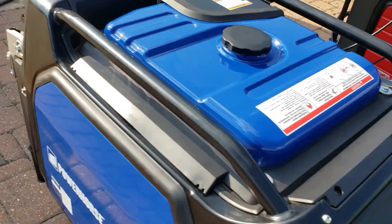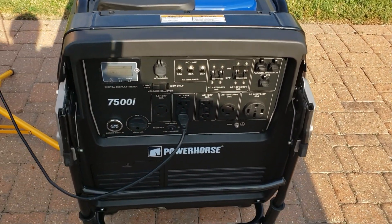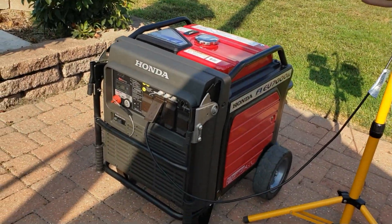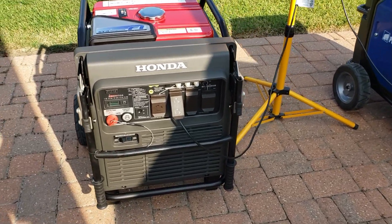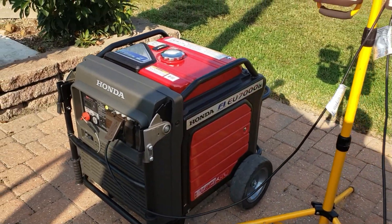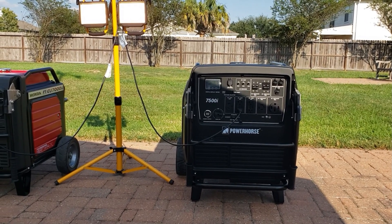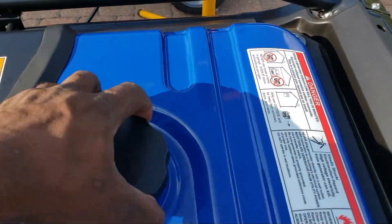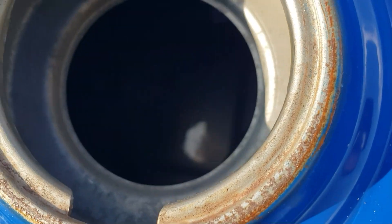Right at 30 minutes, the PowerHorse just shut off! I'm starting a stopwatch now. The PowerHorse ran out of gas and shut off at right at 30 minutes pulling a thousand watts with 32 ounces of gas in it. The Honda is still running on fuel injection. Let's pull the filter out and take a look inside the PowerHorse tank — it's bone dry in there.